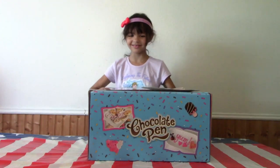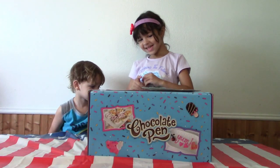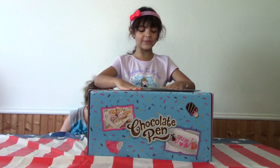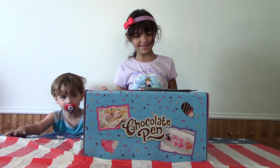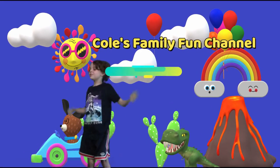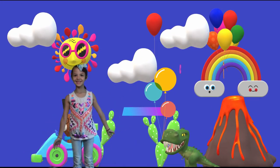Today on Marcy's channel, we're opening a chocolate pen again. This is the September challenge where you have to make barbecue food. Let's see what's in front of you. Welcome to Girls Family Fun Channel.